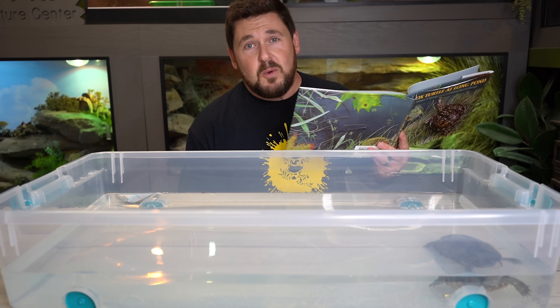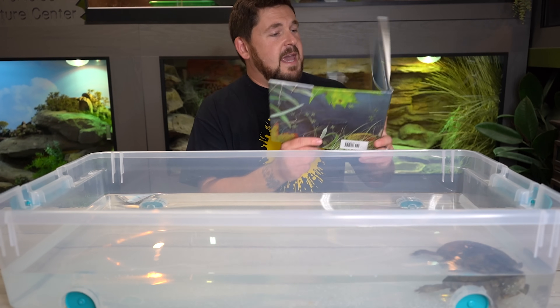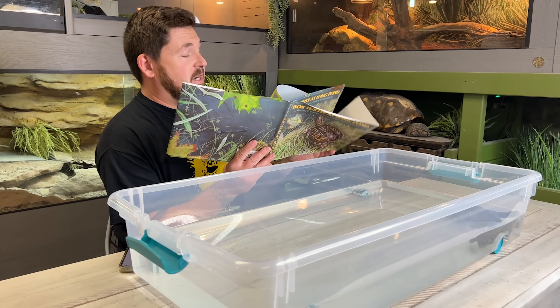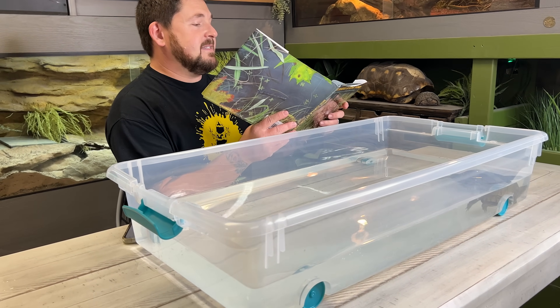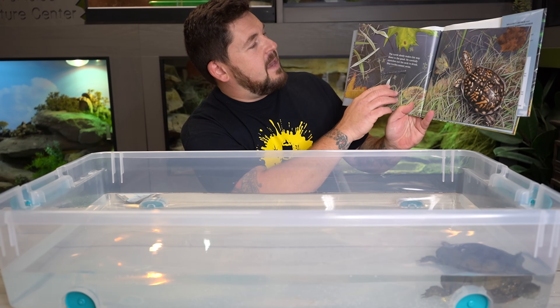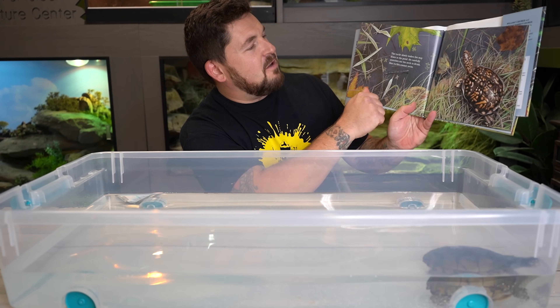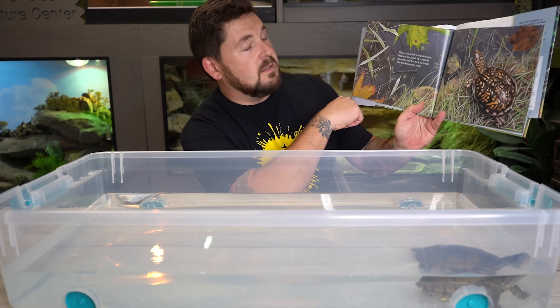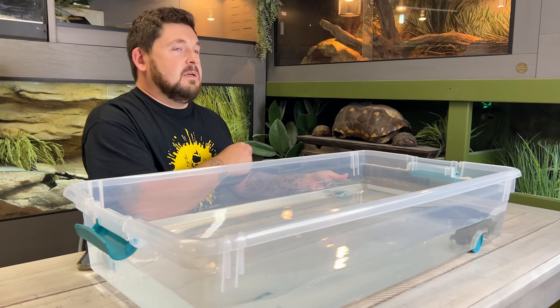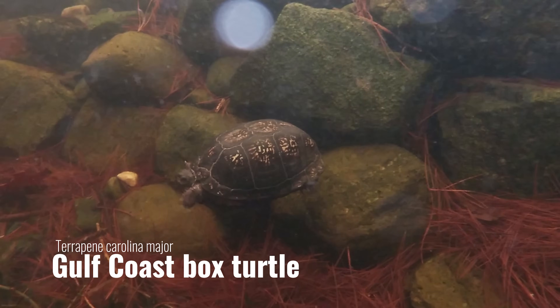This is a book I grew up on that my girls love to hear now as bedtime stories. It's called Box Turtle at Long Pond. It's a beautifully illustrated book — I highly recommend it — except for this one part: 'The turtle slowly makes his way down to the pond. He carefully stretches out his neck to drink. Box turtles cannot swim.' That's the purpose behind this video.